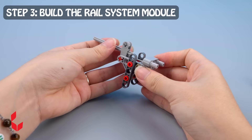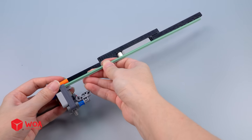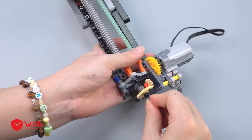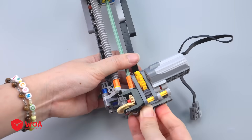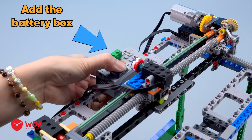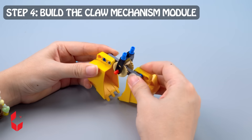Step three: build the rail system module. Install the runner, install the rail system, add the battery box. Step four: build the claw mechanism module.